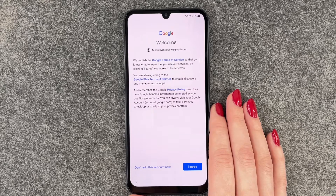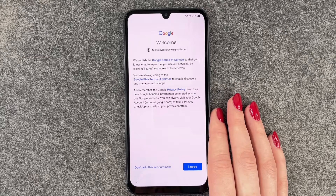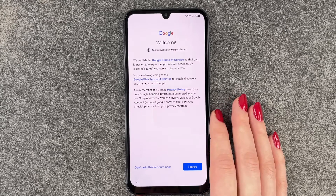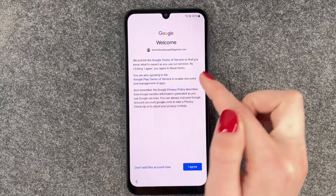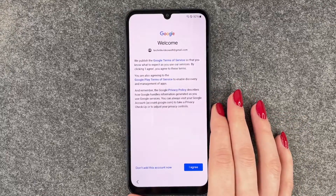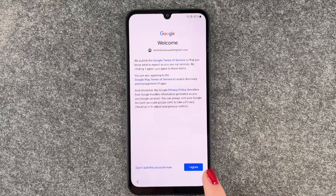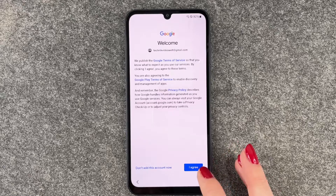Google publishes their terms of service so you know what to expect. By clicking I Agree, you agree to these terms and also to the Google Play Terms of Service. The Google Privacy Policy describes how Google handles information generated as you use Google services. You can click on Google Terms of Service, Google Play Terms of Service, or Privacy Policy to read more, and then we say I Agree.